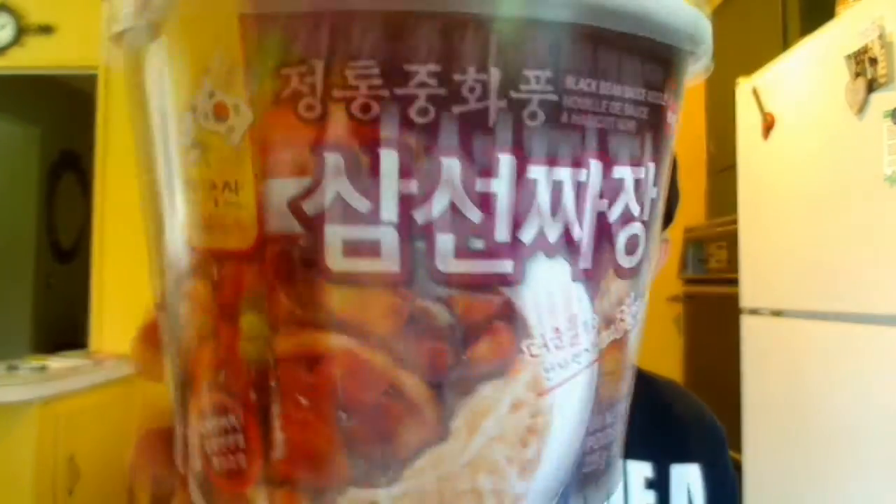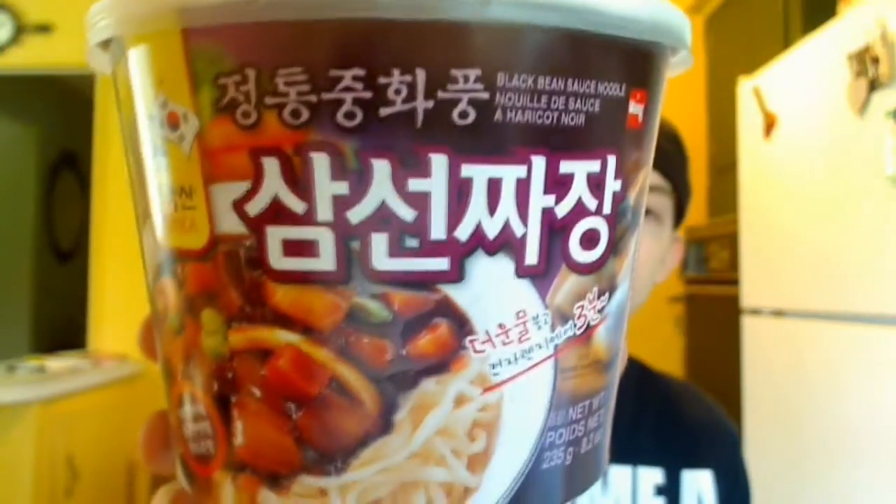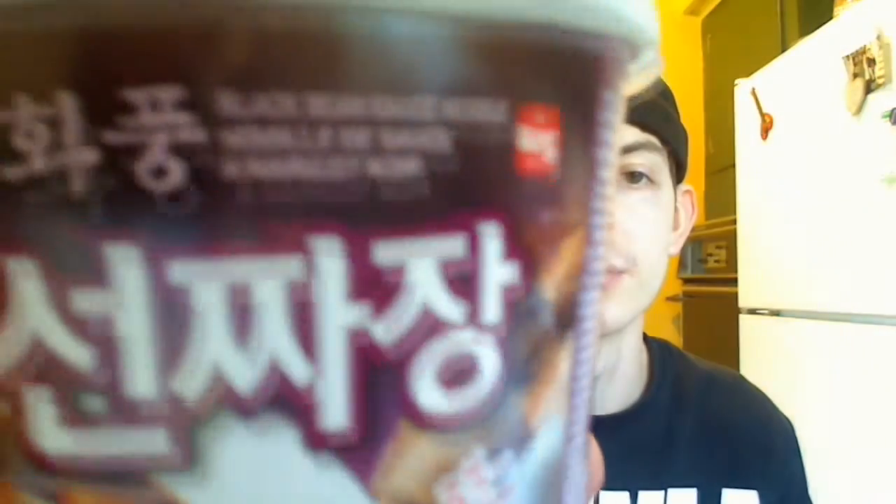Back again with a noodle review — this one coming from Wang. It's called Black Bean Sauce Noodle. This one looked interesting; it's not a soup or anything, it's not yakisoba, it's just noodles and some sort of sauce packet. I got this from H&Y Mart.